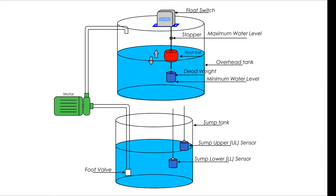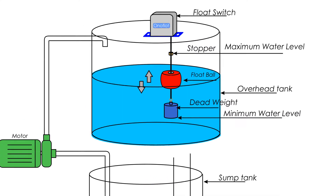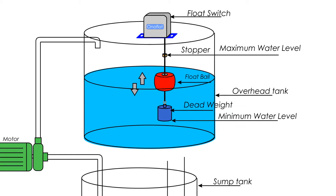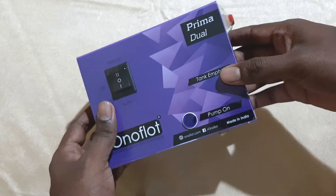In addition to the ordinary water level controller — where the motor turns on when the water level in the top tank is at a minimum and turns off at maximum — we also have sensors for the sump tank. When the water in the sump tank is below a particular limit, it turns off the water pump to avoid dry run, and it resumes pumping when water is available in the sump tank.